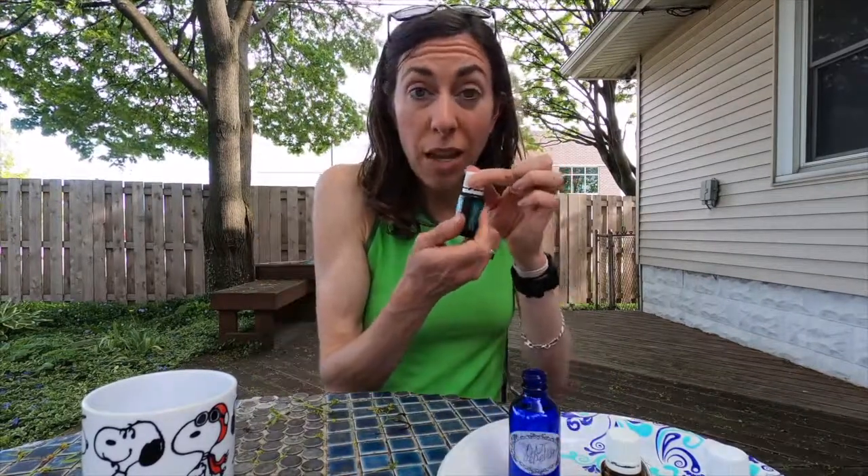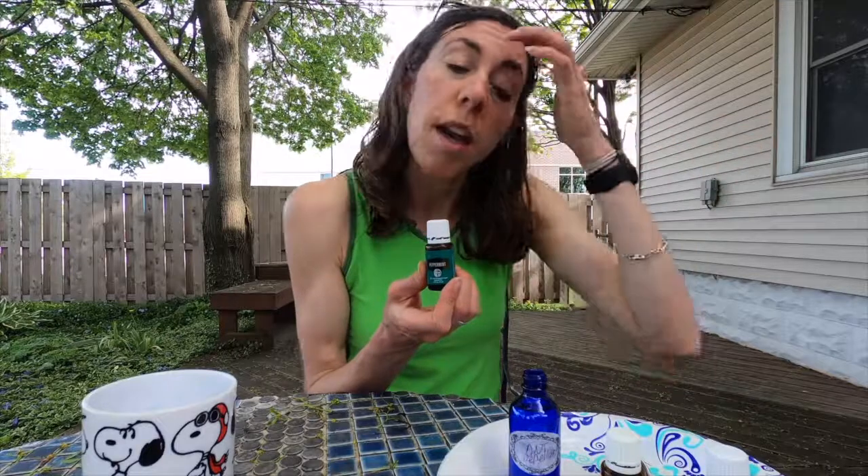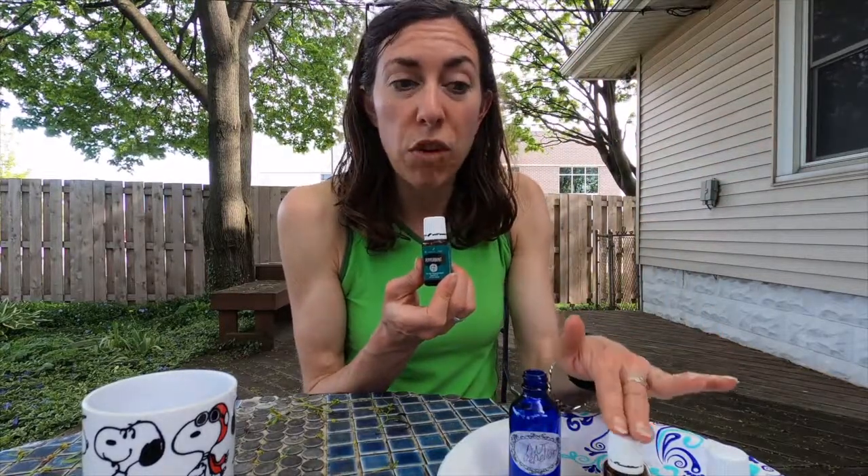Next, I'm going to add two drops of peppermint. If I were doing a full 16-ounce bottle, it would be 15 drops of tea tree oil, 15 drops of peppermint, and seven drops of your citrus. But because this bottle is so small, it's two drops each of tea tree and peppermint, and one drop of your citrus.